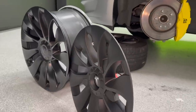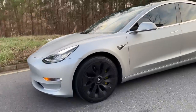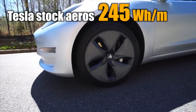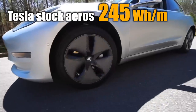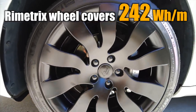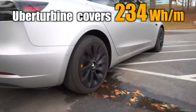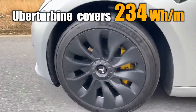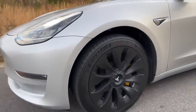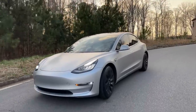For the range test, we drove roughly 10 miles with each aero cover installed, all on the highway at around 70 miles per hour under similar conditions. Surprisingly, Tesla's stock aero covers performed poorest, averaging 245 watt hours per mile. The Metrix covers performed slightly better at 242 watt hours per mile, and our T-Sportline Uber turbine covers were the most efficient with an average of 234 watt hours per mile. The aftermarket covers provided slightly better efficiency, and the aesthetics are significantly better — especially considering the Uber turbine covers offer an OEM performance look for about a tenth of Tesla's performance wheel price.